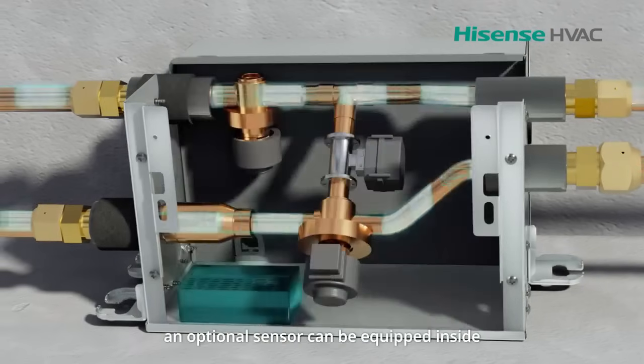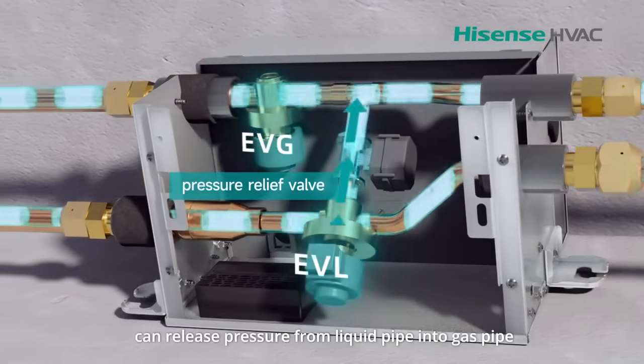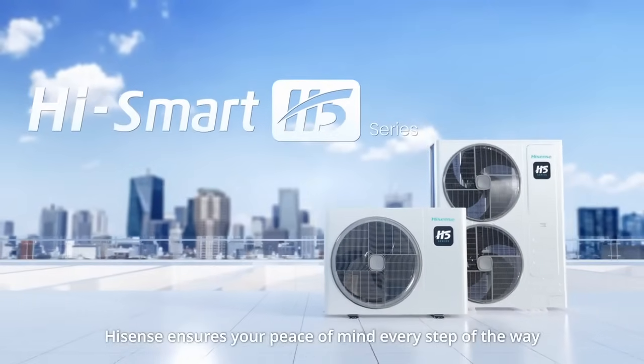Besides, an optional sensor can be equipped inside to detect refrigerant concentration. And the pressure relief valve can release pressure from the liquid pipe into the gas pipe to prevent overpressure. Hisense ensures your peace of mind every step of the way.